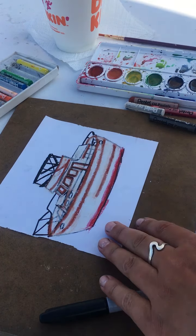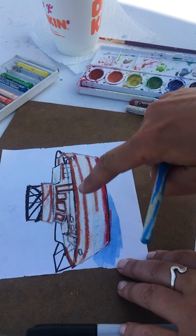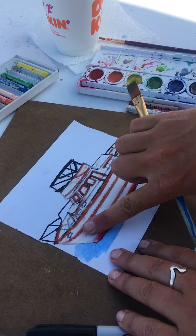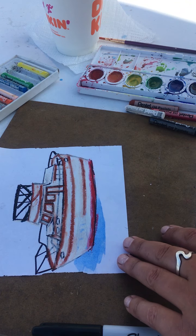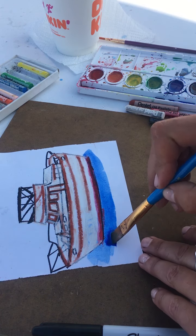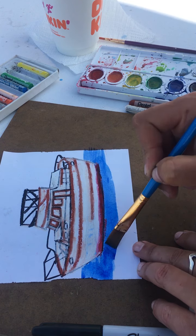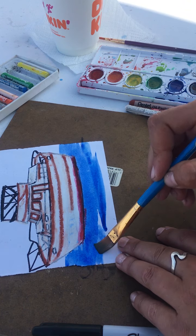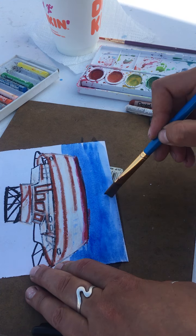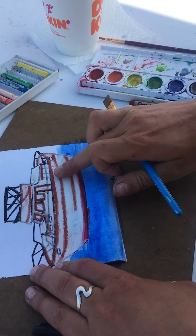If you paint over the crayon, see how it bubbles up? Even if I go all the way across, you can see it bubbles up on the crayon lines but doesn't really go in. I can paint right over the boat and there's my red and my blue still showing through. You only need a little bit of pigment — it spreads right out. See how my edge is still super nice? You can almost go with your finger and erase it.